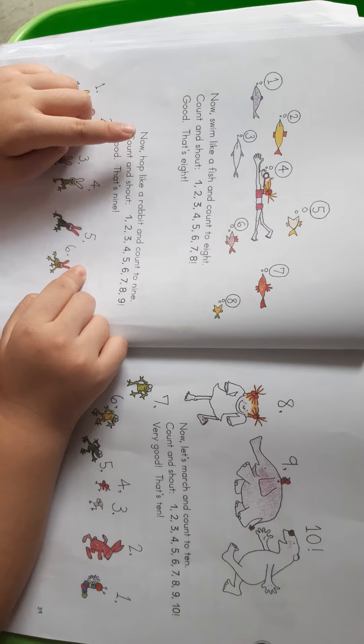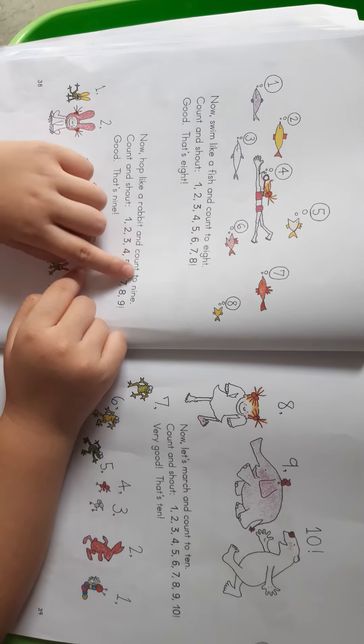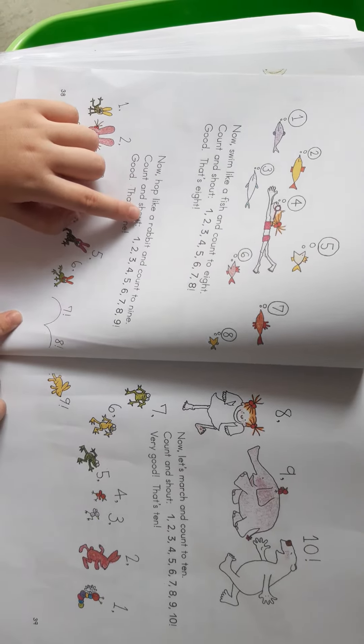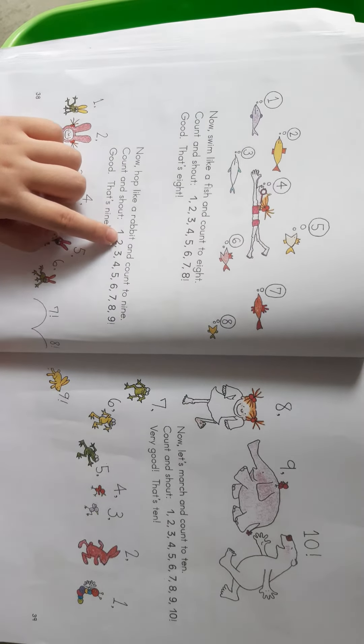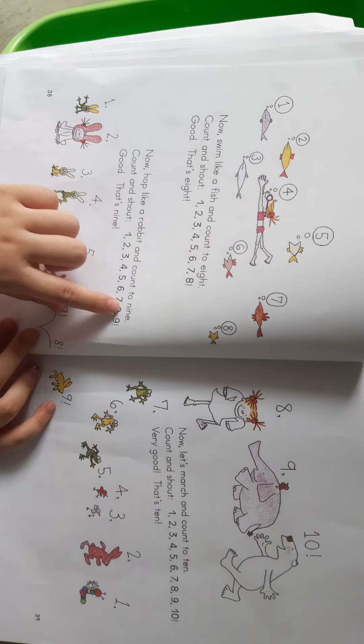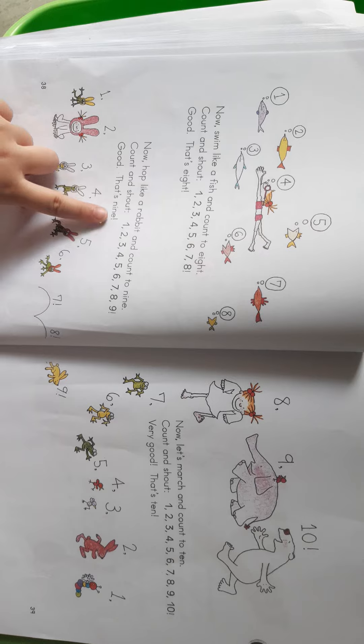Let's rock. Now rock and count to nine. Count and touch. One. Two. Three. Four. Five. Six. Seven. Eight. Nine. Good. That's nine.